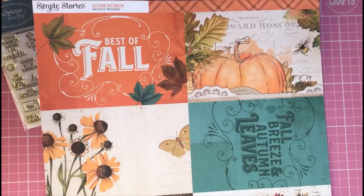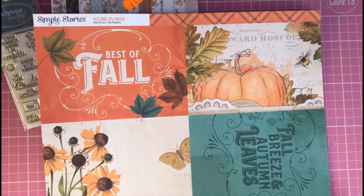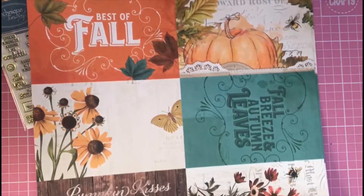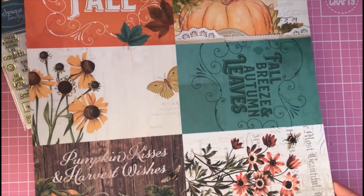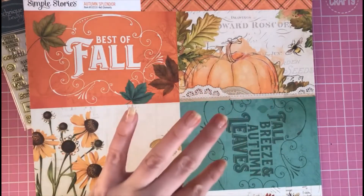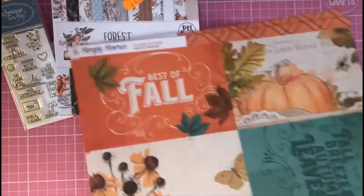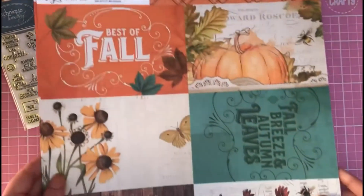I also got some double-sided papers — Paper Mace is absolutely known for their American-style double-sided papers. This one is by Simple Stories: the Autumn Splendor, which worked out at 88p per sheet, down from £1.10. It's really nice for autumn projects — large size, great for journaling cards or card fronts. Designs include 'Best of Fall,' 'Fall Breeze,' 'Autumn Leaves,' 'Pumpkin Kisses,' and 'Harvest Wishes.' I've got two sheets, with an orange design on the back.